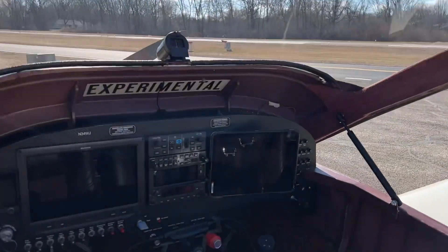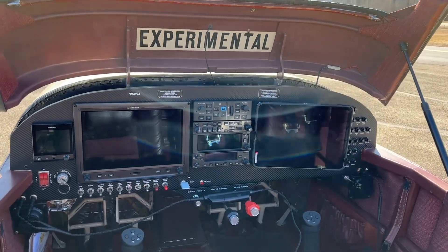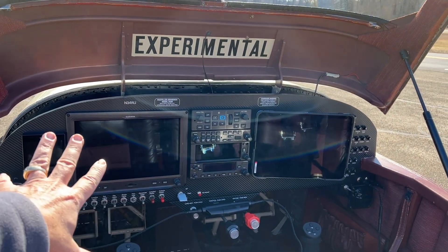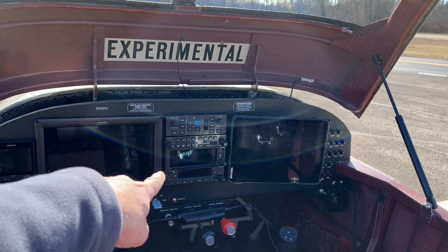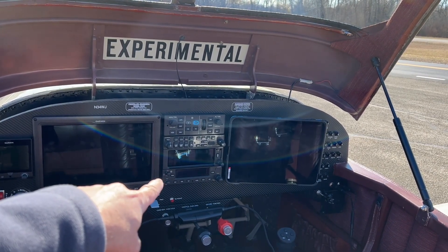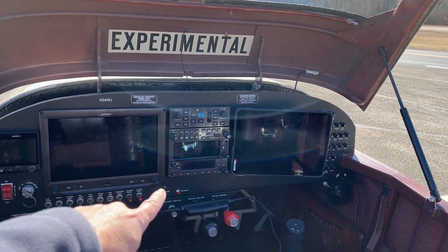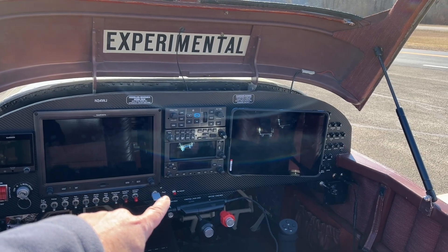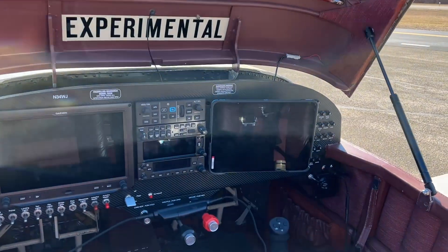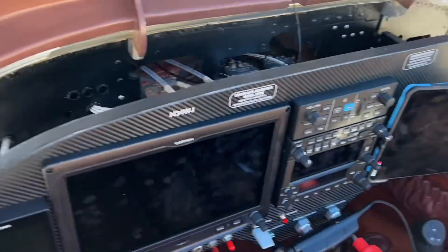We did a lot of things. G5 backup. G3X does everything. GFC 500 Autopilot. We've got the audio panel. I think it's a 375 WAAS transponder GPS navigator. We got a nav com with an ILS and a localizer. And then we have another com buried underneath the panel. To the right is my iPad, which talks to everything. So let's hop in here and see what we got.